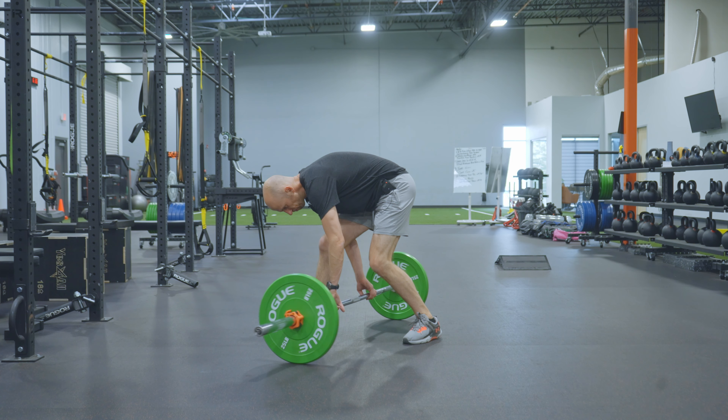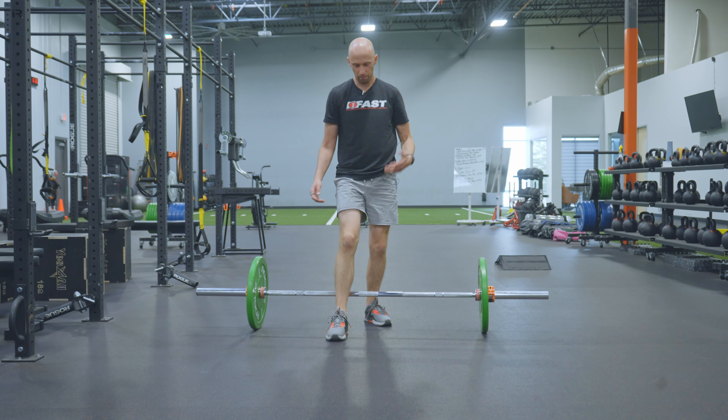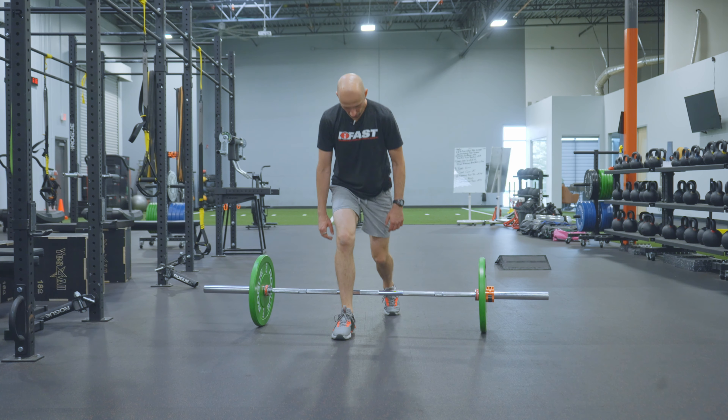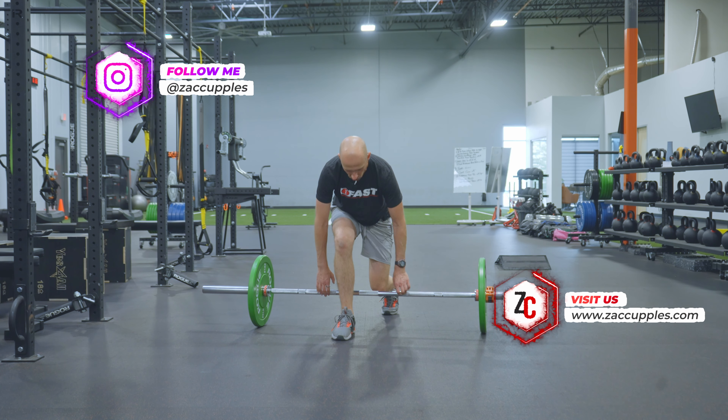For example, if I am doing my right leg like this, I'm going to step over the top of the bar like I'm Stallone. And then I'm going to go down into a split stance, making sure my knee is centered over my foot.